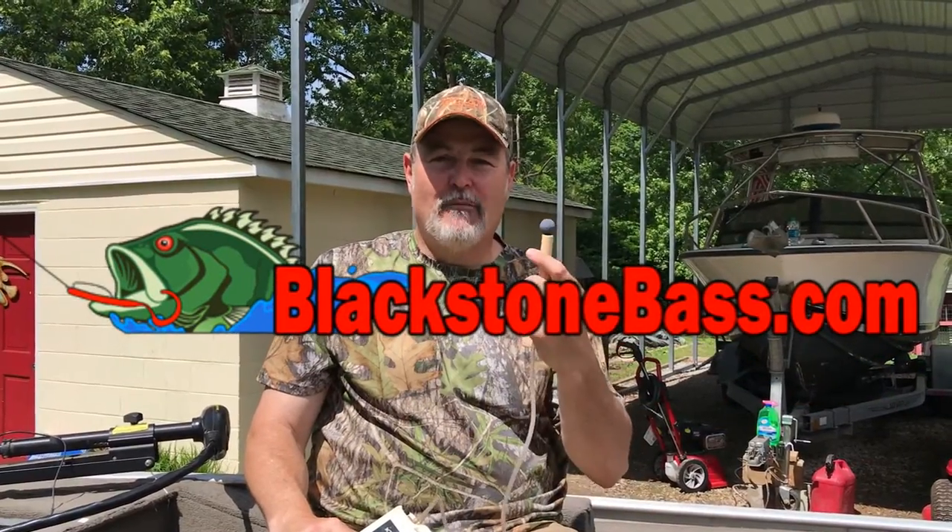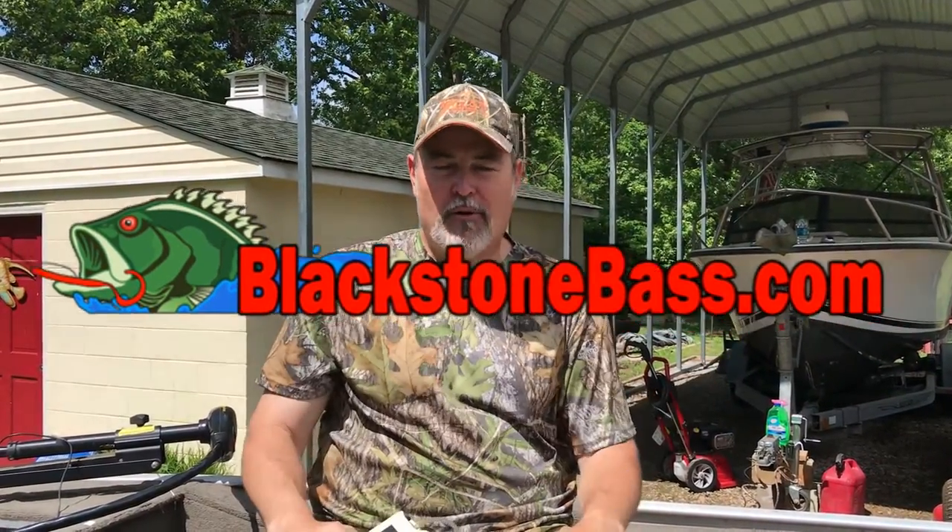Welcome to BlackstoneBass.com where the bite is on. Today I'm working on this '99-2000 Bass Tracker pan fish.